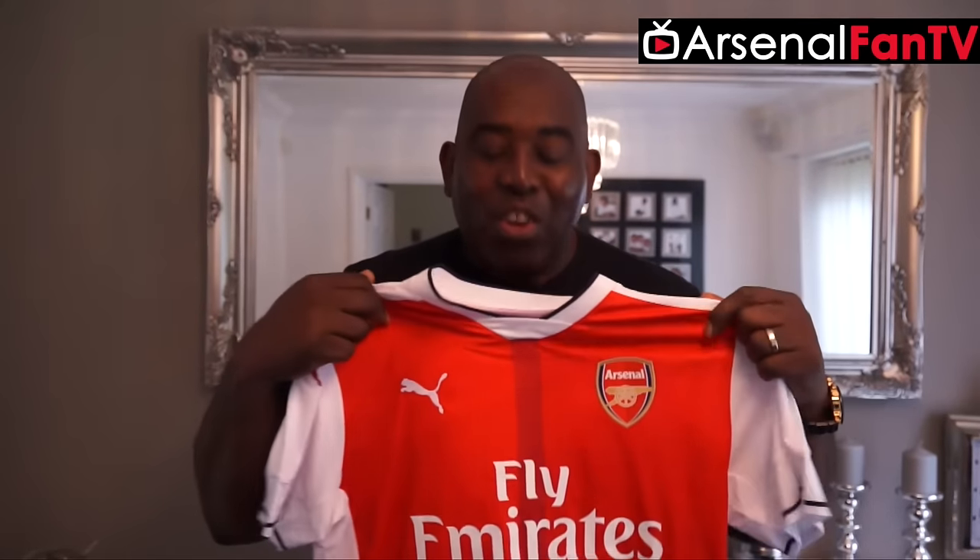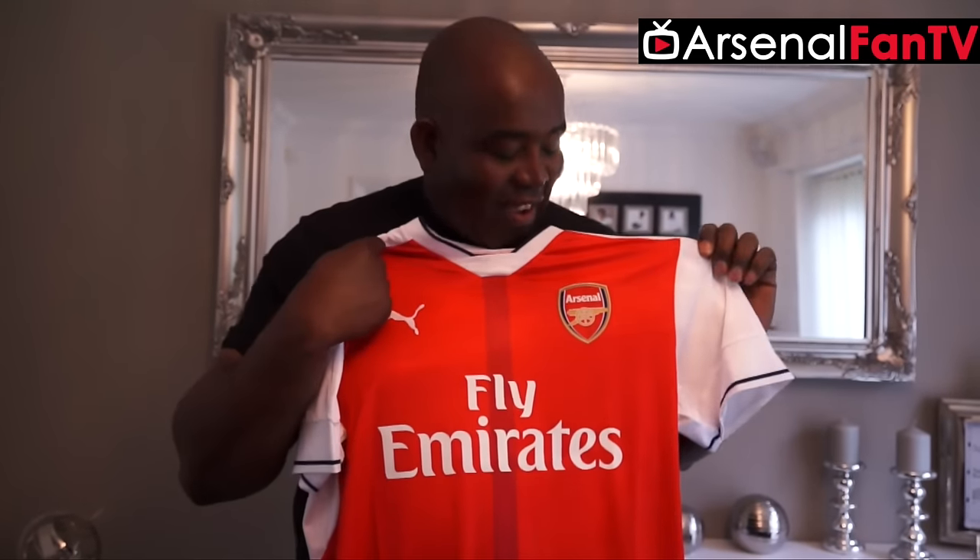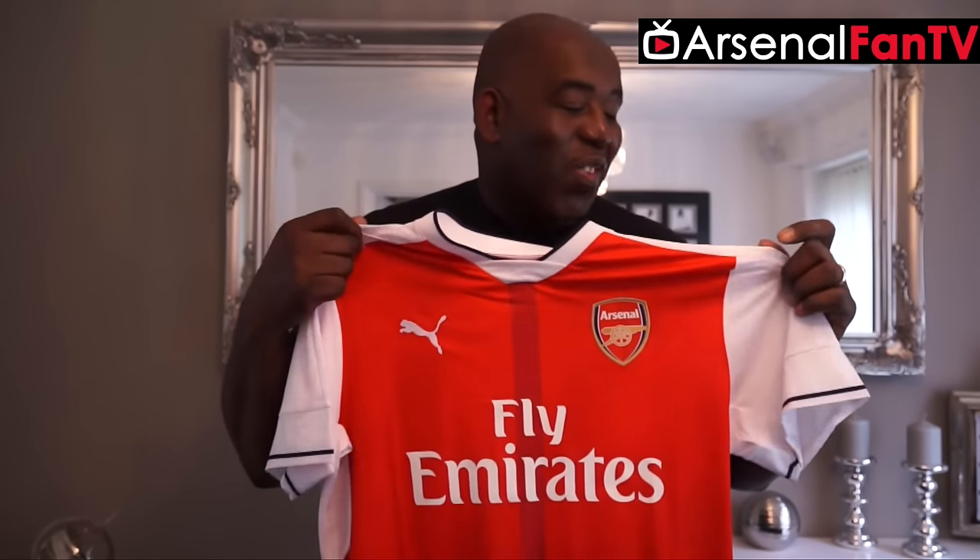It's arrived — the brand new Arsenal shirt 2016-17. It's finally here, the worst kept secret out there. I know that half of you know what it looks like already, but what we're going to do in this video is take a look at just how good this shirt is.